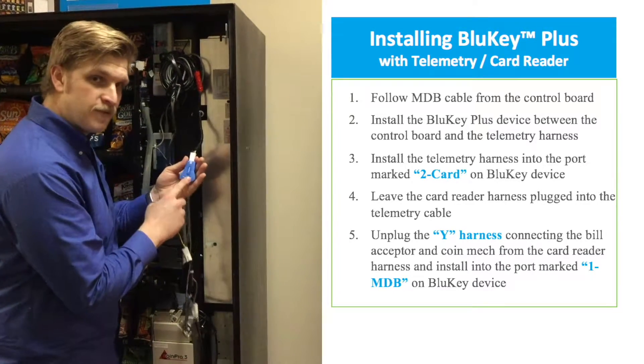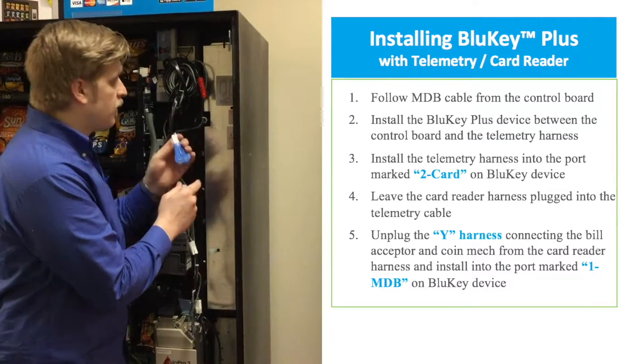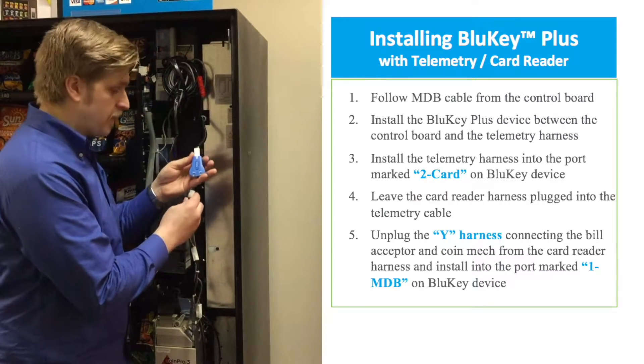We want to make sure that our device is first in line and that the telemetry is not first in line. If the telemetry is first in line, then neither the credit card reader nor our device will work.